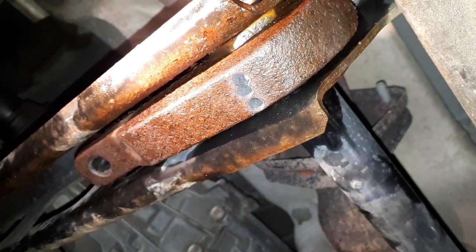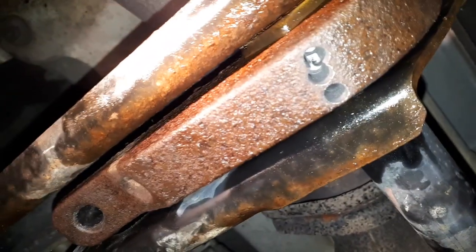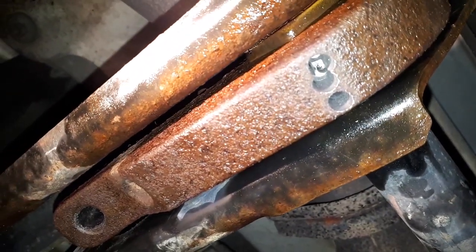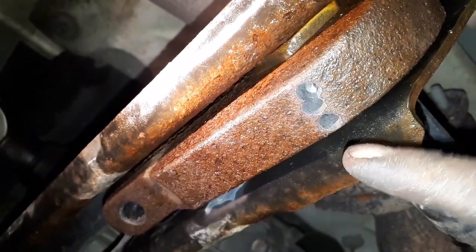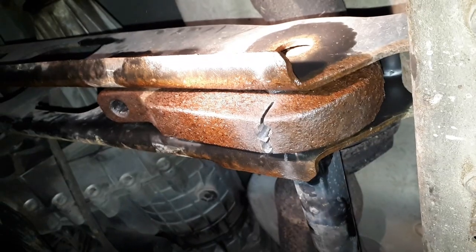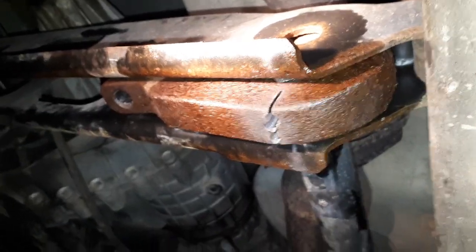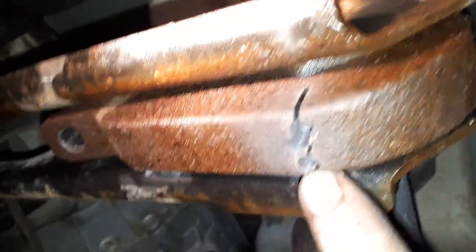I drilled those out — I think it's a quarter-inch drill bit. It's not pretty but it doesn't really matter too much. The next thing I'll do is take the zip disc and cut this until the zip disc is almost cutting the crossmember but won't nick it, and then the cold chisel will do the rest. I cut that with the zip disc — I did just scrape this tiny bit, but I don't have to worry about that.